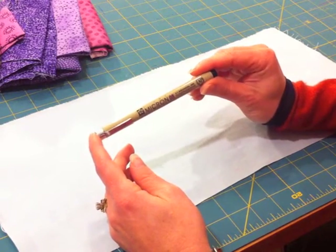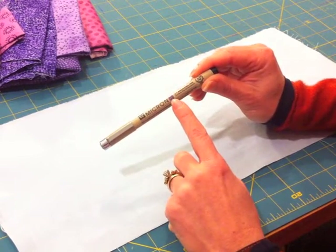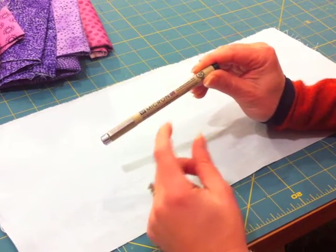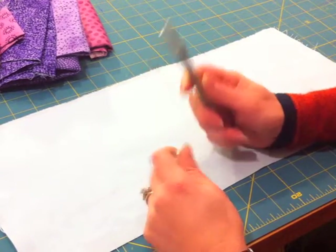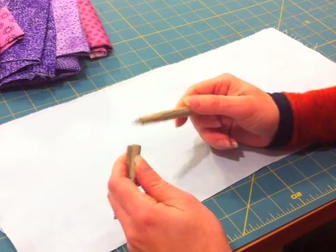I always use a Pigma Micron pen. I always use the 08, which is the widest tip pen that Pigma Micron makes. I always use black, though of course you could use any color.